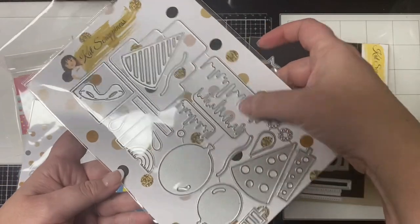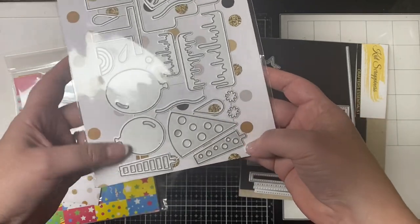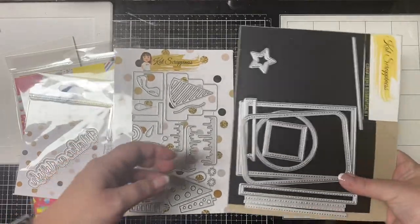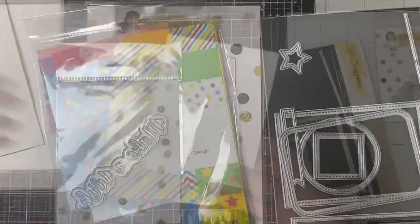I'm going to be using the Birthday Essentials die set — it comes with the outline of the cake plus icing shapes, and dies for cutting out gifts, balloons, party hats, and candles. It's a really cool set with a lot you can do with it. I'm also going to be using one of the rectangle dies from the Crafter Essentials One die set.